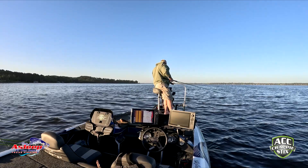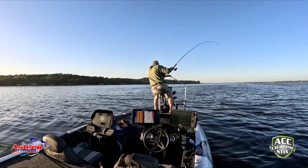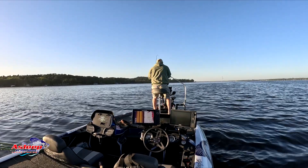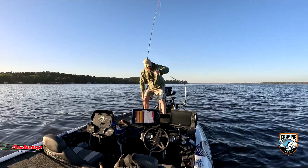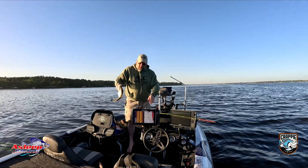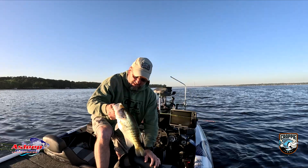There's one right there — got him! Floated right into him. Good girl! Look how fat this sucker is right now. My gosh. I'm going to keep just a couple of them for pictures and then release them back.